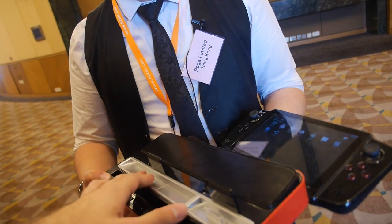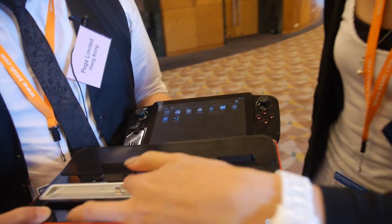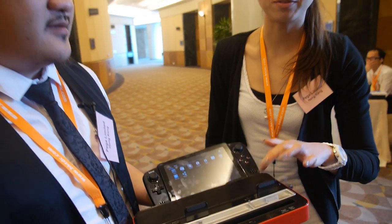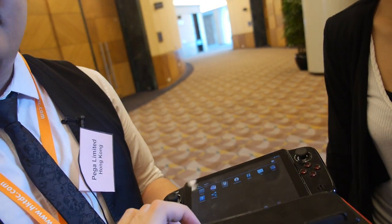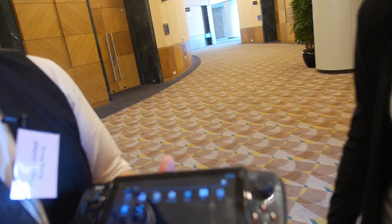It means you can connect two at the same time? Yes, we can charge two devices at the same time, and also play music. So how about the game device? This is a Rockchip Quad-Core CPU, yeah, with Quad-Core graphics. And two gigabyte RAM.